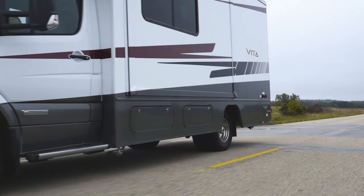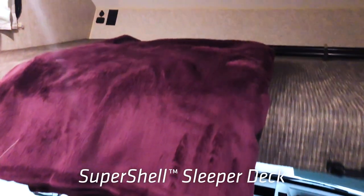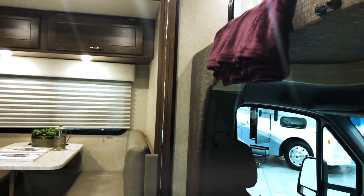Another area that we've really improved our construction is with the Super Shell, which is basically the sleeper deck. We're now using a two-part mold that's filled with expandable foam, so it's much like you might find in a high-end cooler.